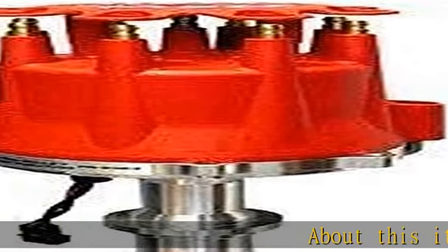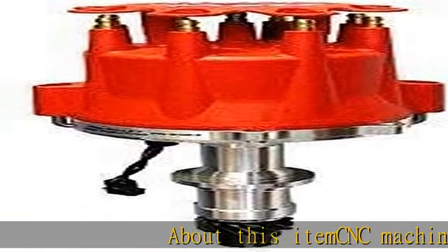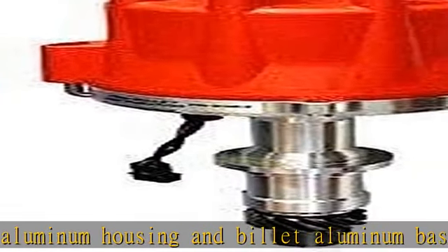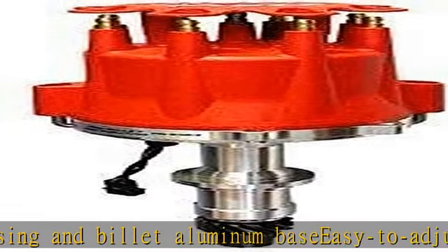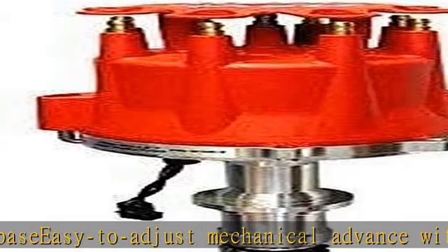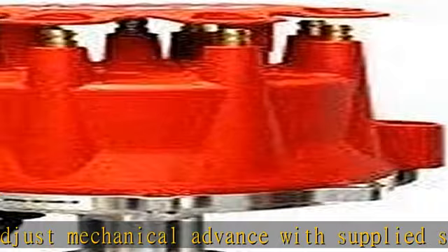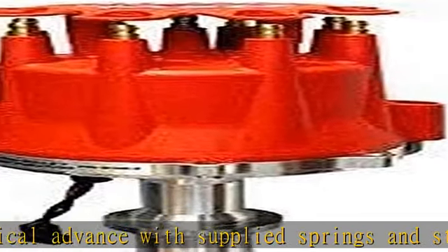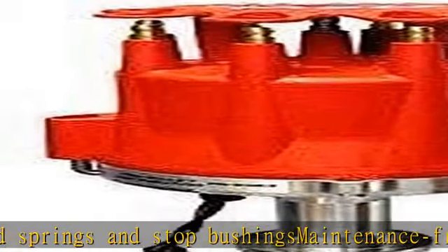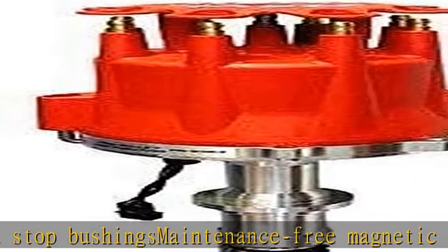CNC machined billet aluminum housing and billet aluminum base. AC adjustable mechanical advance with supplied springs and stop bushings. Maintenance-free magnetic pickup and precision reluctor create stable trigger signals throughout the RPM range. Polished steel shaft is QPQ coated and guided by a sealed ball bearing. Advance plate and weights are fine blanked from chromoly steel and QPQ coated for friction reduction. See more product details in the description to get this product today at the best price.